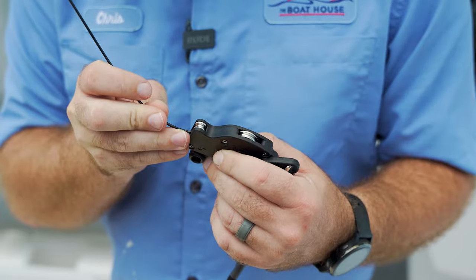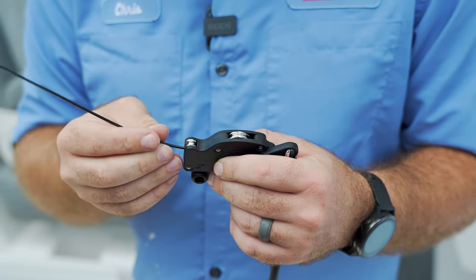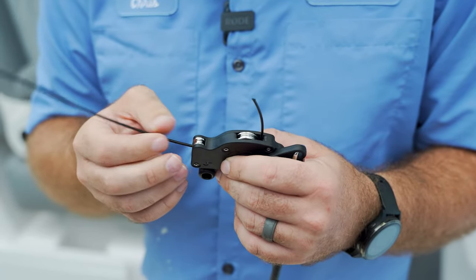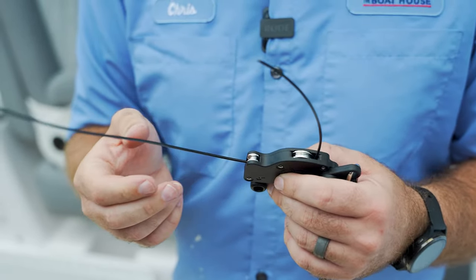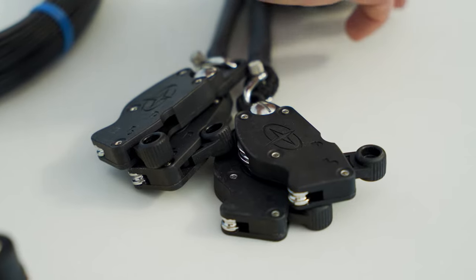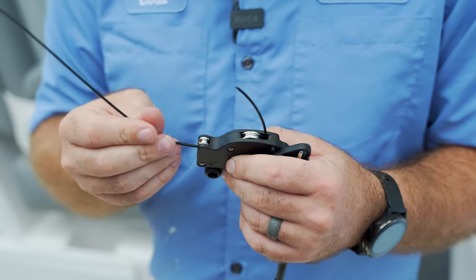Once you have this piece cut, you're gonna run it through the end of what's called the halyard — these are Gemlux-specific halyards. There is a short end and a fat end. This particular piece is gonna run through what's called the short end. The double kit comes with two halyards, which are specific to which side you run, so the longer side is gonna have to go through the back halyard.